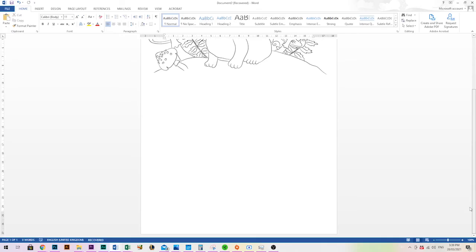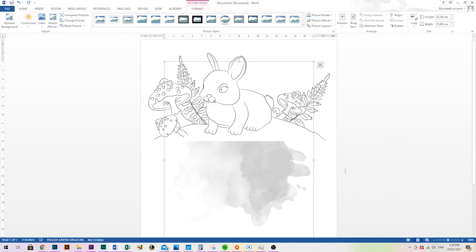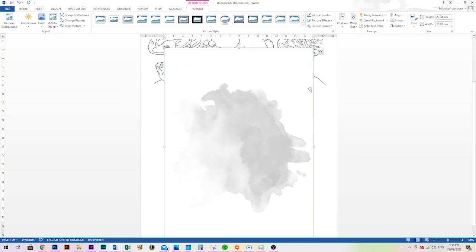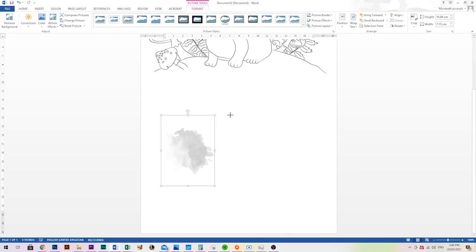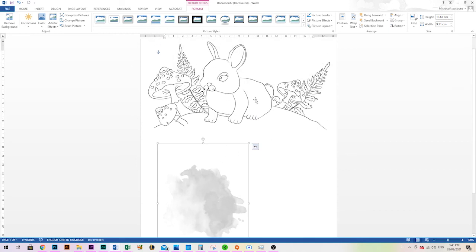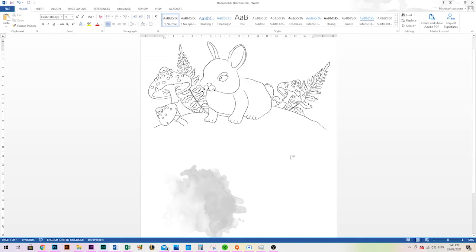To set up a page with multiple images, just repeat the process by inserting another image at the top of the page. When it comes in you can't move it right away, so go through and change that alignment first. Another way to resize images is by dragging the handles — as you hover over the edges of the box, your mouse changes to arrows and you can drag them in to resize. This is useful if you don't care about specific dimensions.